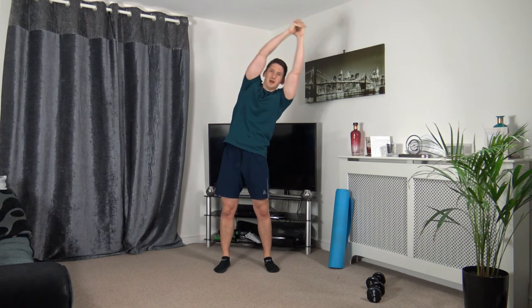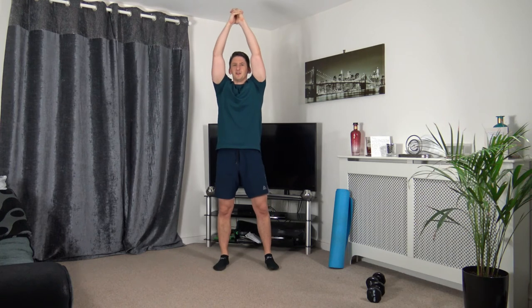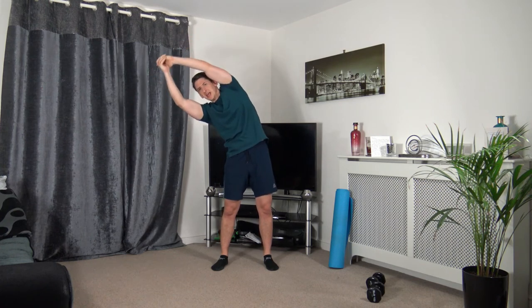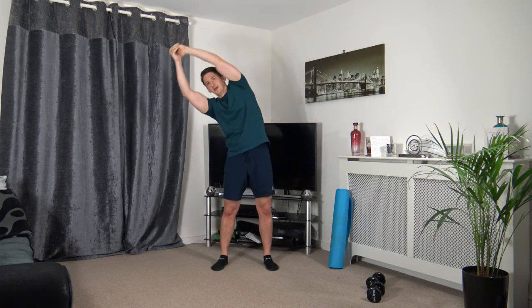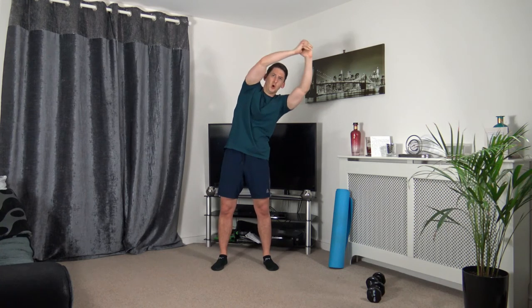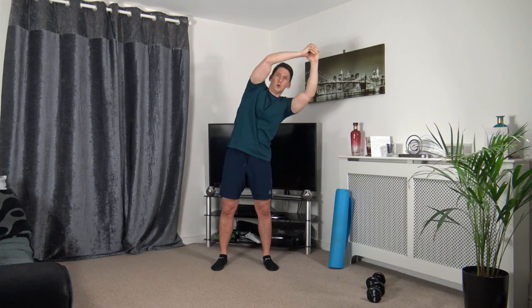Arms up — pendulum, coming down and squeezing those obliques. Three, two, one. Keep a nice straight back, strong core, take your time — focus on squeezing those oblique muscles. Three, two, one.